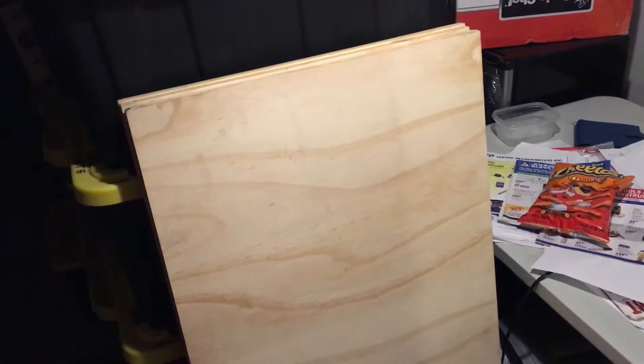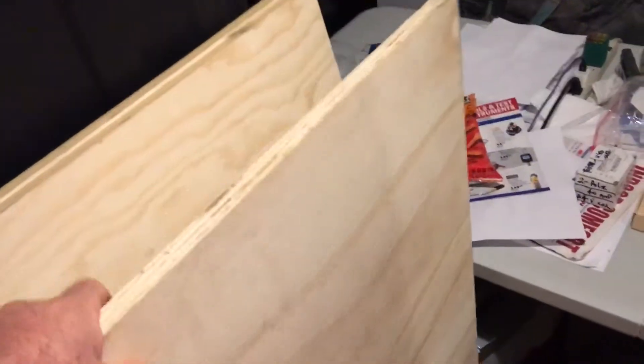What I do is I get a three-quarter inch, four-by-eight sheet of plywood at Home Depot and have it cut — they will cut it for you for nothing at Home Depot. This is three-quarter inch plywood and I've had it cut into four pieces, two feet wide.